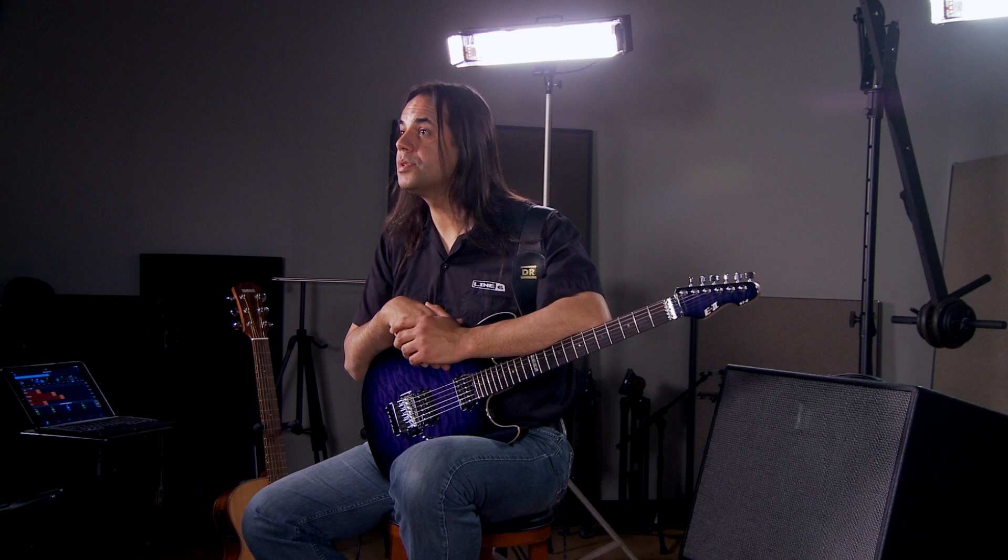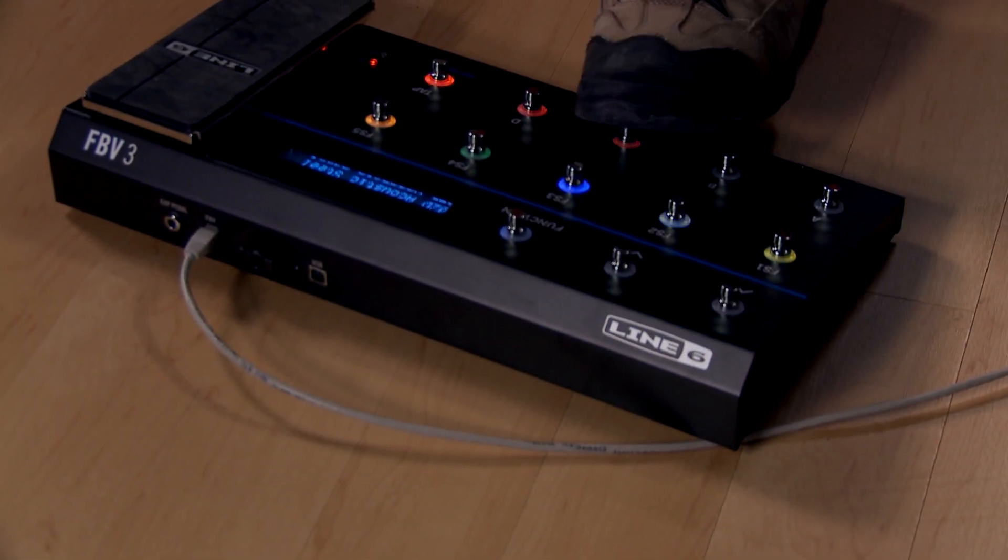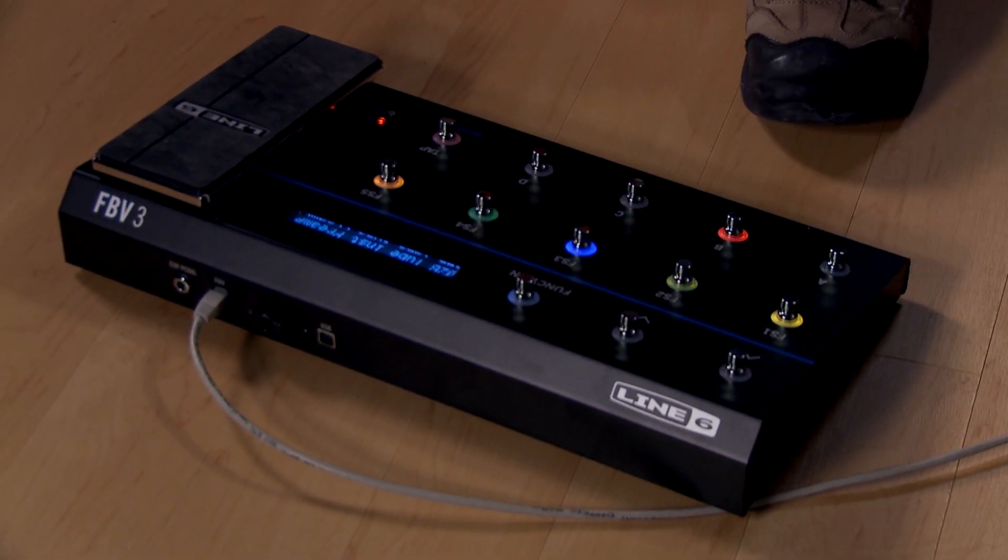Like all members of the Firehawk family, the Firehawk 1500 can be controlled from any compatible iOS or Android device, which will be used to control some functions today. I'm also going to be using the FBV3 controller so I can control all of these parameters by my feet.